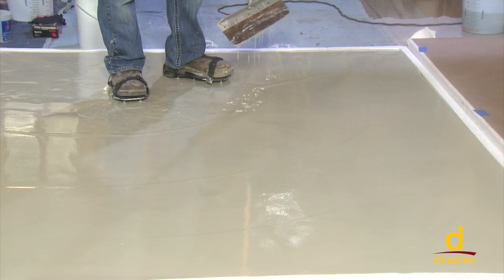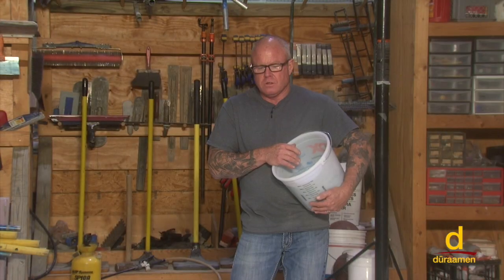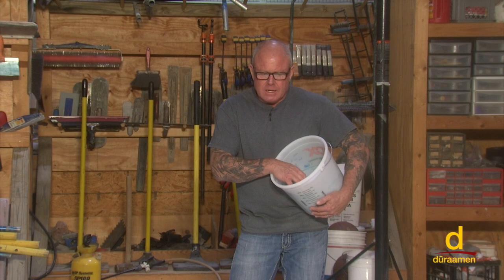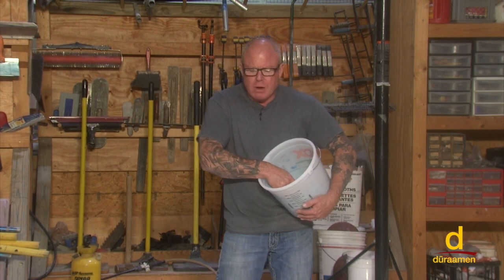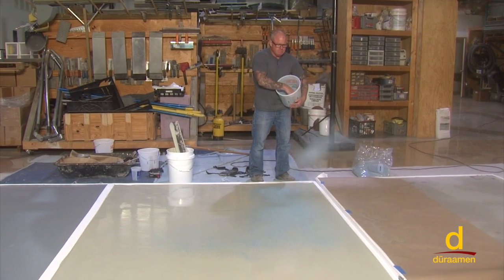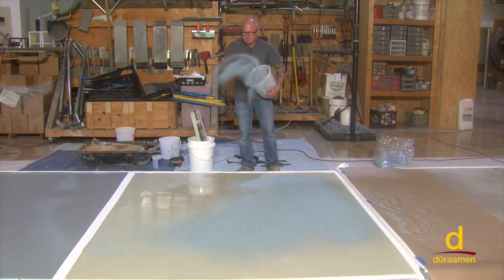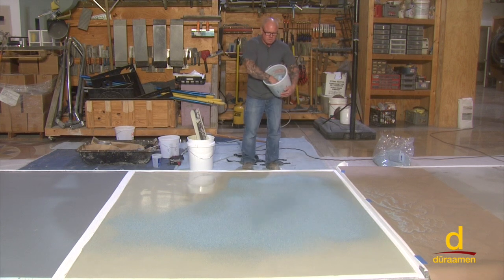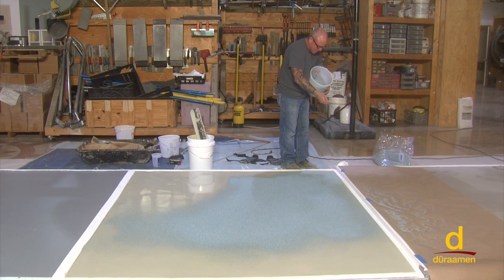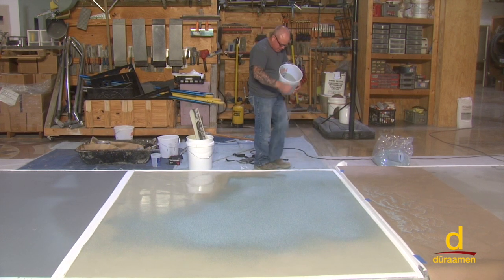Keep in mind with this system, if you see a few smoother lines in the camera, we're going to broadcast quartz aggregate to refusal, so I'm not super concerned about that. We've used our smoothing paddle and got it leveled out nicely. Now we're going to broadcast quartz colored aggregate — it's a color called Oceana — and we're going to broadcast it to refusal. Remember, no clumps. When it's all said and done, we don't want to see any shiny or slick spots. If you see shiny or slick spots, you don't have enough aggregate, so go back and keep broadcasting until there are no longer any shiny or smooth spots.